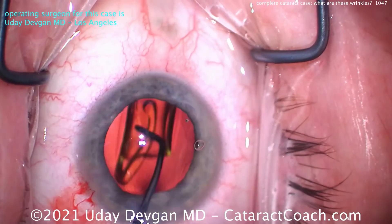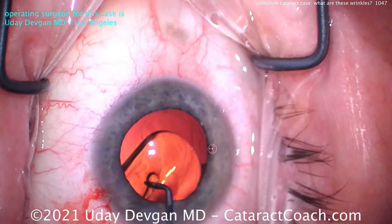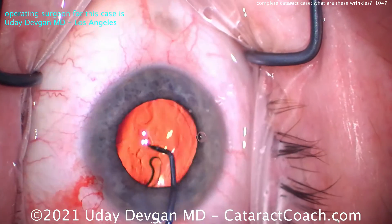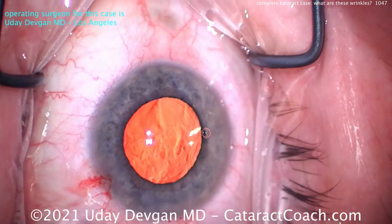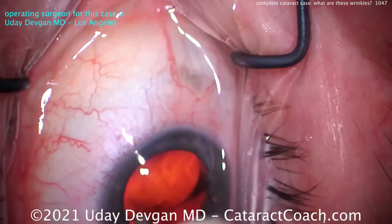Let's get it rotated. Let's see our rhexis size — how did we do on our capsulorhexis? It looks pretty good, I'll take it. Get that last haptic unfolded — a little sticky there, that's okay, we'll just use the chopper to help. There it goes, now it's released. Get this rotated a little bit more to make it a little easier to get the IA probe under the optic. Here comes the IA probe for the viscoelastic removal.